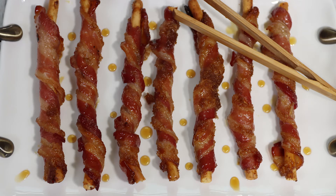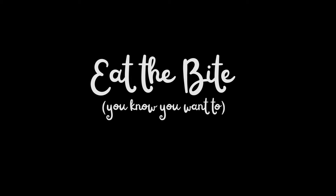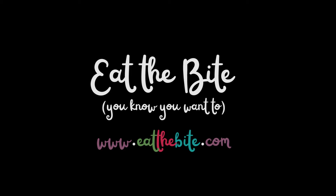That's all for now. For this and all the printable recipes you can visit my website at eatthebite.com. Also, don't forget to subscribe to my YouTube channel and turn on those notifications so you'll never miss a recipe. Thanks for watching and we'll see you next time.